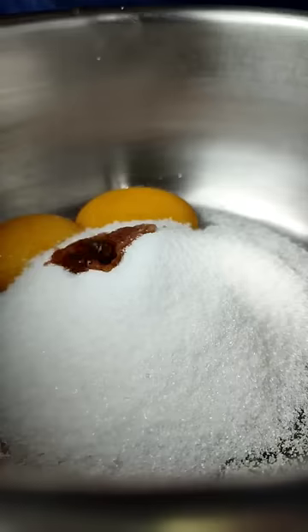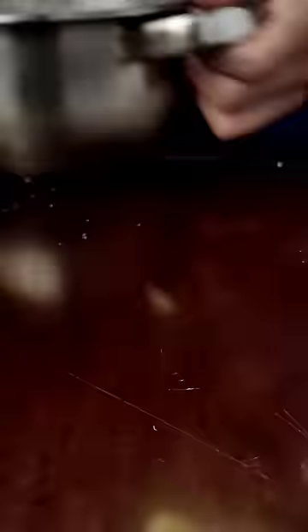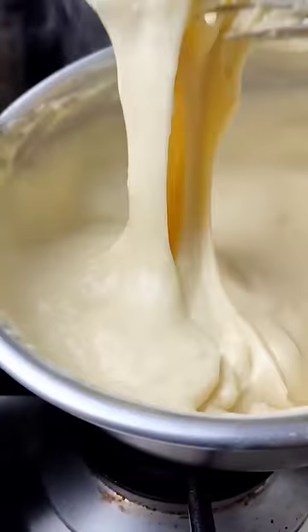Egg yolks, sugar, salt, optional vanilla extract. Break the yolks, then add milk, cornstarch, and cheese. On medium heat, simmer until fully thickened. Transfer to a bowl, cover, and cool.